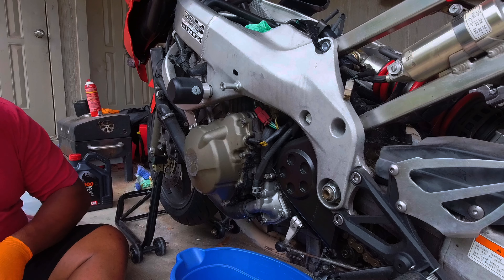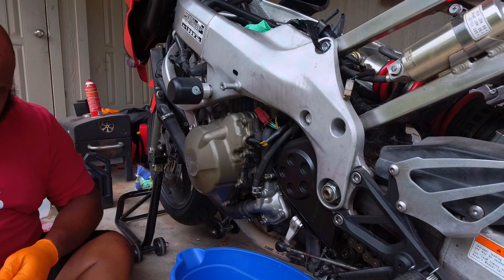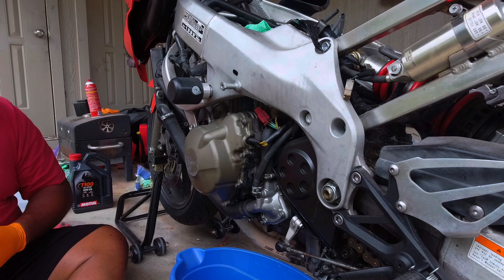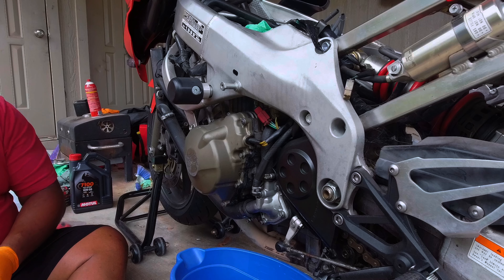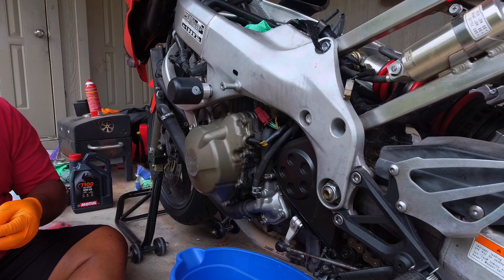The wrench — it's either a six or a 5.5, I think it might be a 5.5 — let's check. It is six. So this does two things: one, it gets rid of the crusty worn-out hoses, and it raises the aesthetic of the bike.